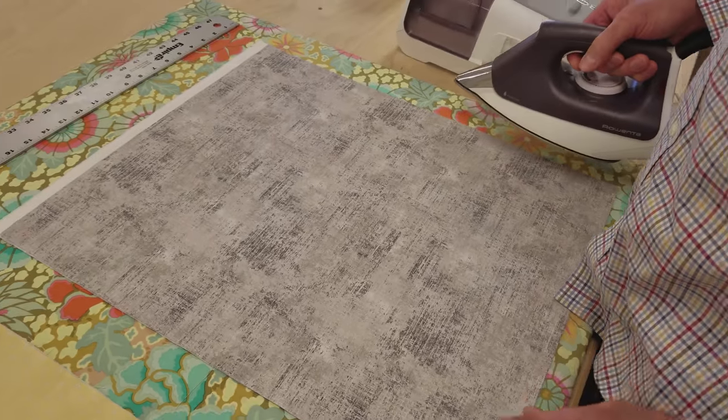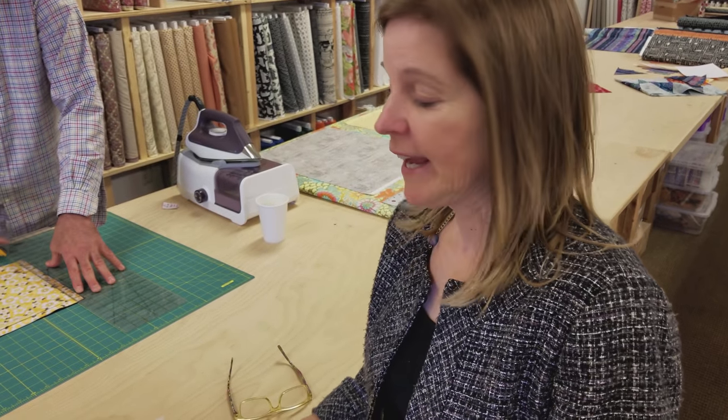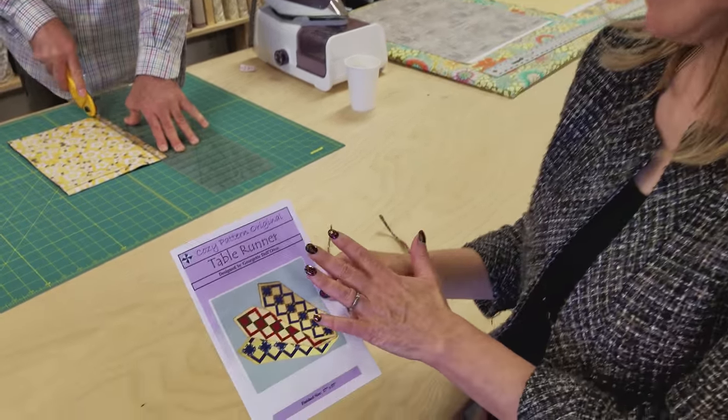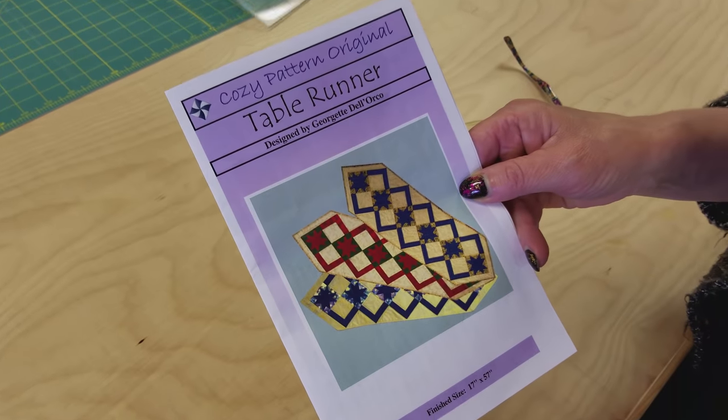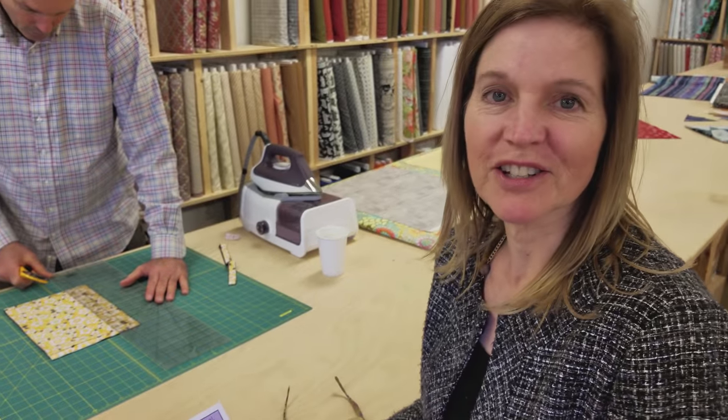The first thing I'm going to do is start to iron my fabrics. The next step is to get everything cut. Now you'll need to purchase the pattern — I can't give you all the sizes because it's a pattern we buy from Cozy Designs. But their patterns are easy to follow, and so Matt's going to get it all cut up so we can start sewing.